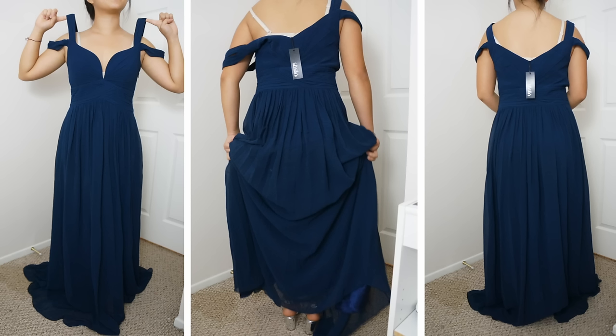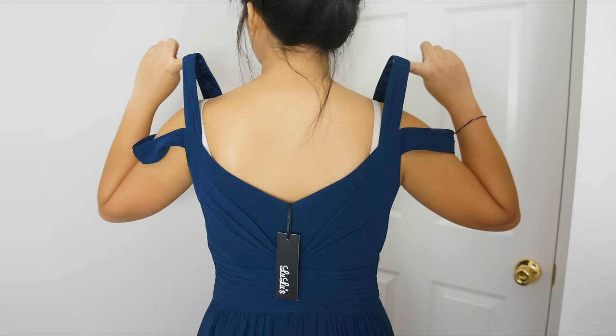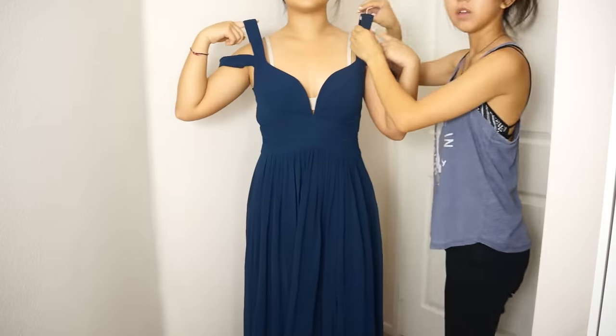Hi everyone! Welcome back to my channel. Today I'm going to show you how I did a last minute prom dress alteration for my cousin Alexis. She ordered this dress online and it was a size too big and extremely long on her.